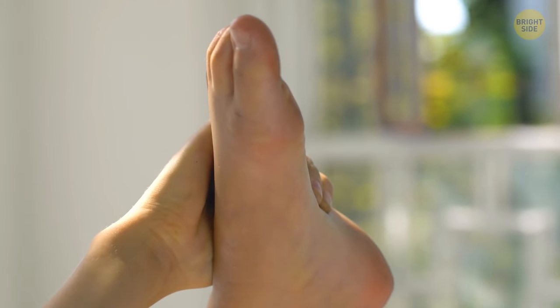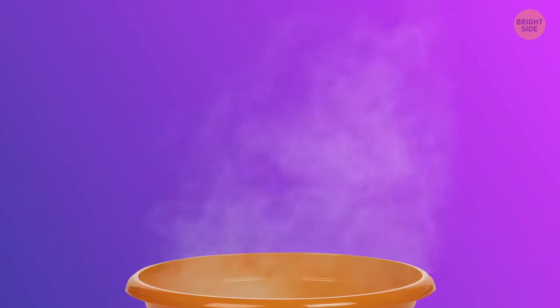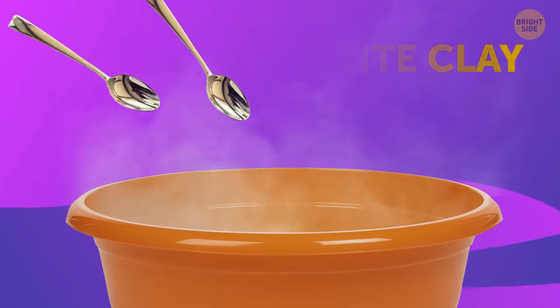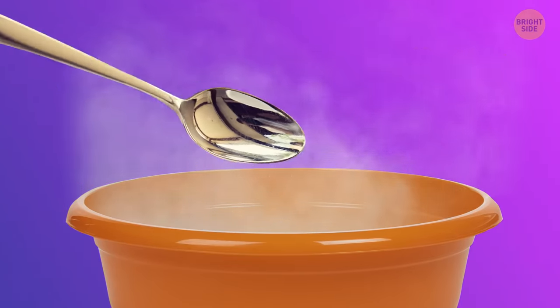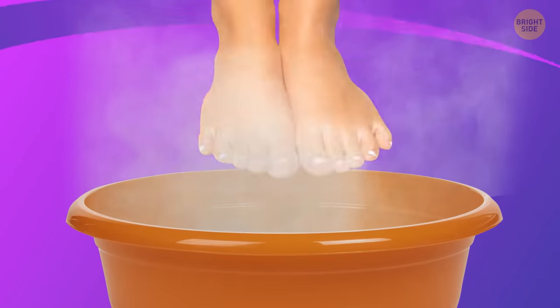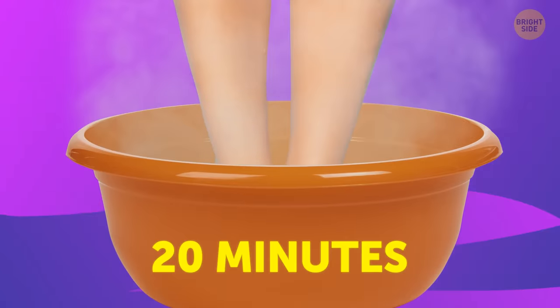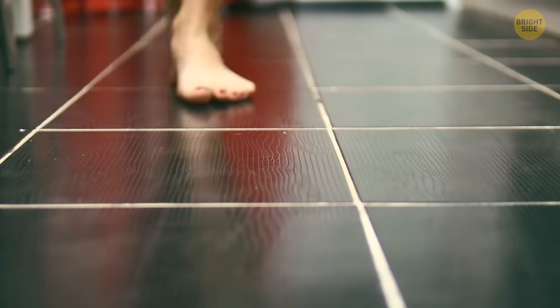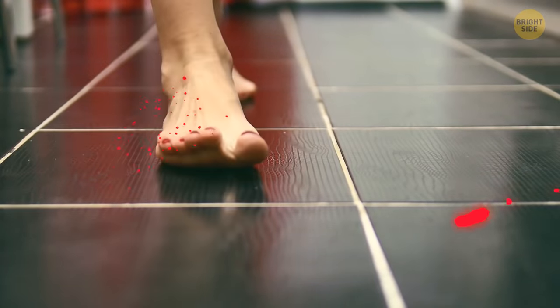If you have hardened skin on your feet, you might like this recipe. Take a bowl of warm water, add two tablespoons of white clay, two tablespoons of liquid soap, and a spoonful of ammonia. Leave your feet inside the bowl for about 20 minutes and then moisturize them with cream. As a result, the skin will become smoother and more resistant to damage.